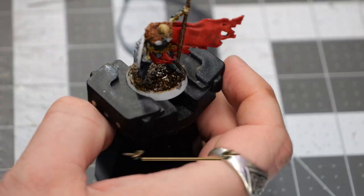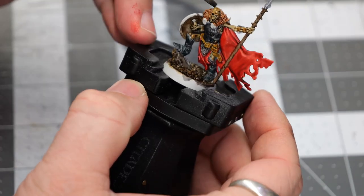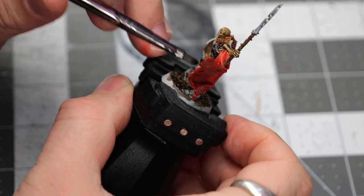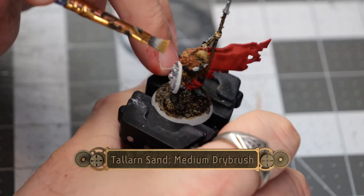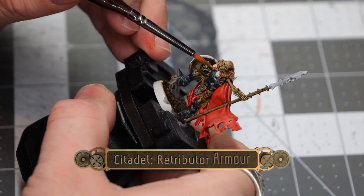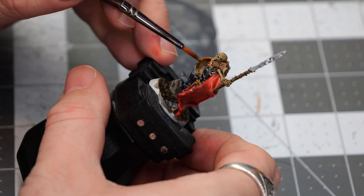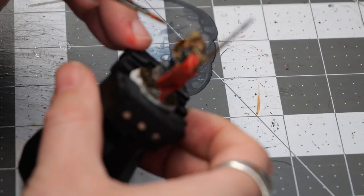We're going to put a coat of Agrax Earthshade on the base of the model as well as onto the skeleton and the leather. This will create a nice aging, weathered effect for the belt, as well as a kind of putrid effect for the skeleton. Using the Telleran Sand, I'm going to do a medium dry brush onto the base. Next, I'll use some Retributor Armor on all of the little embellishments — buckles, the rims of all the shields, and the cross guards of all the swords.